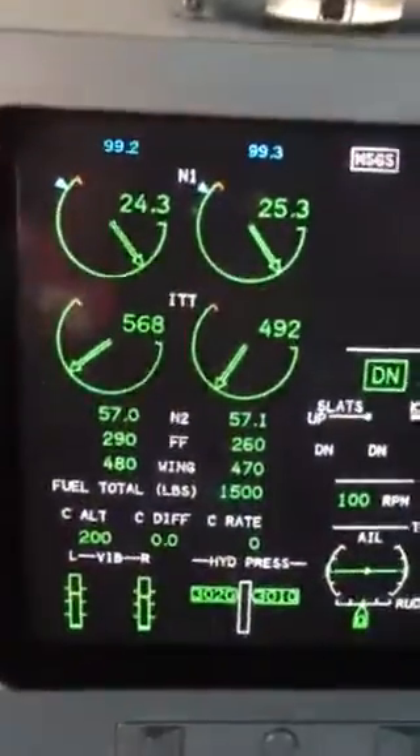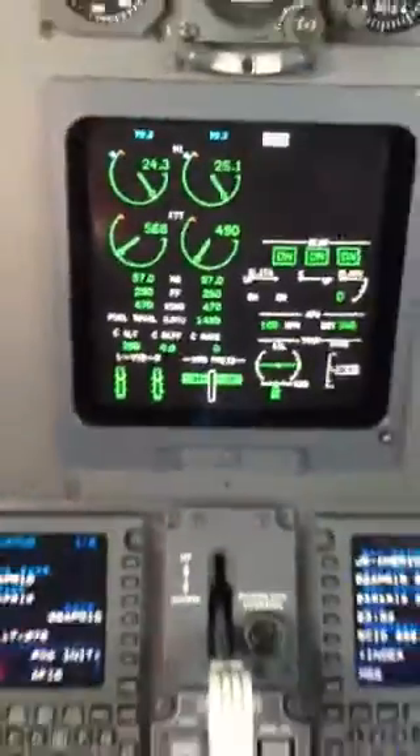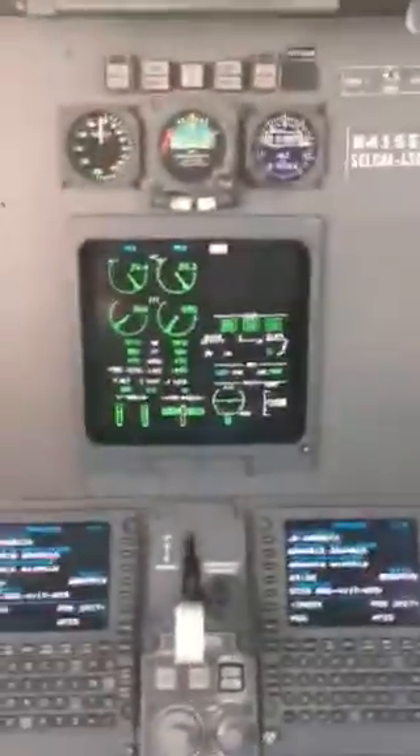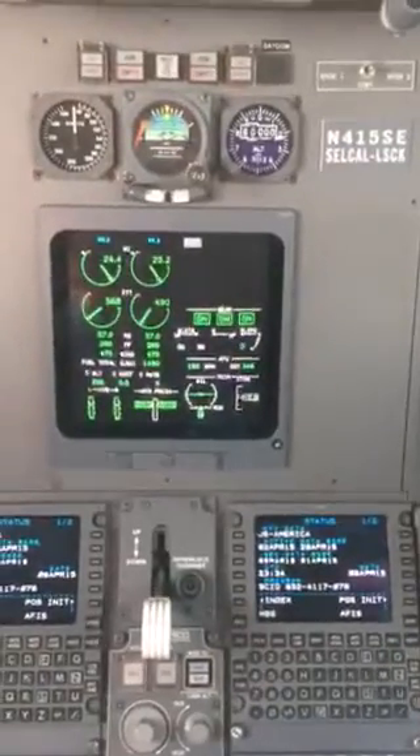We're rolling the source selectors in both, and that's final, and Rob's going to take it now. And we're going to come to takeoff thrust on both.